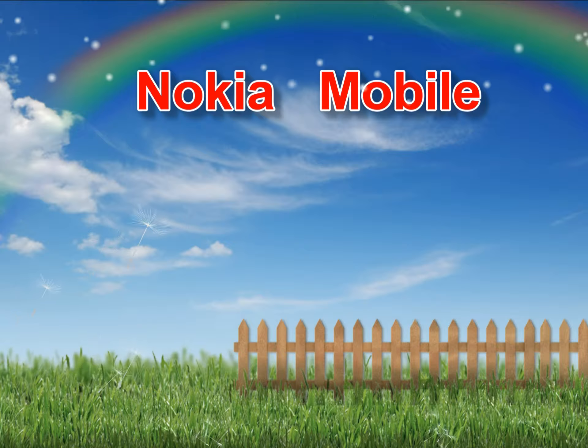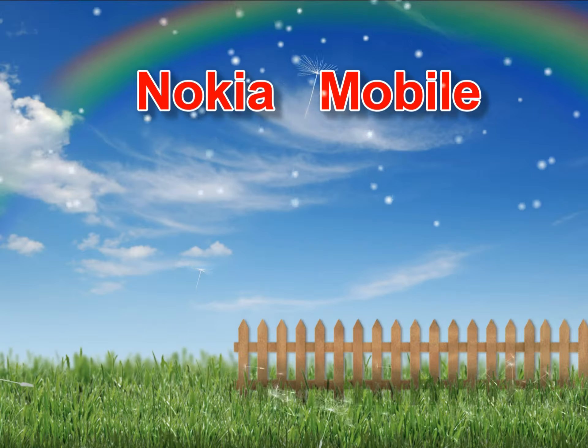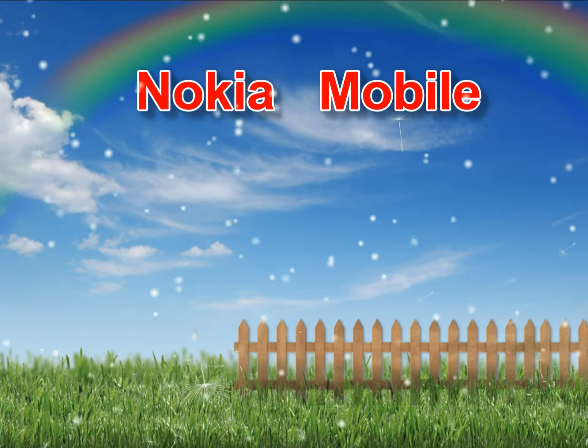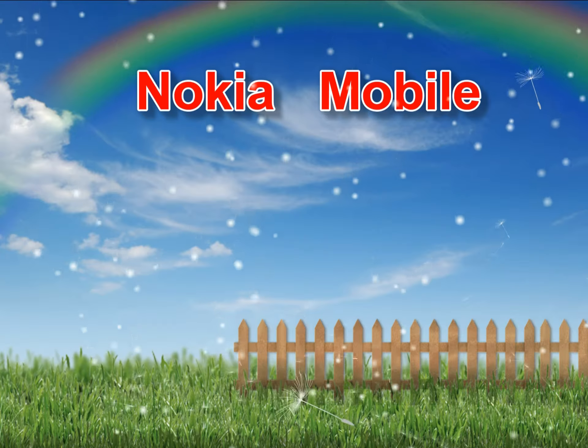Nokia 3100 anti-classic disassembly, screen replacement and repair. Remove your back cover, battery, SIM and memory card.